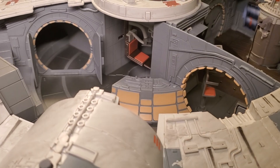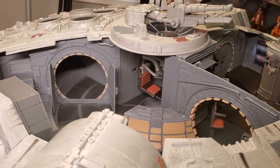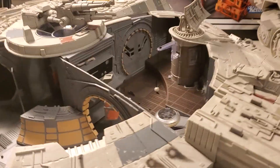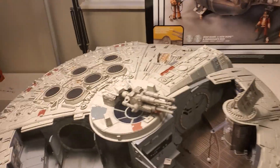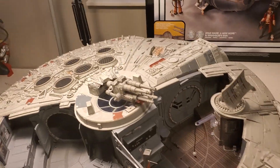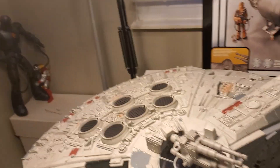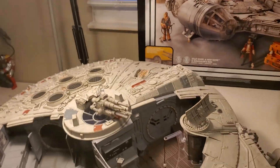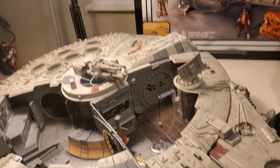That compartment back there reminds me of the space in Solo where Lando has the Falcon and keeps all of his capes. That's a good place where you can put all the feet for the bottom of the Falcon. It's just an amazing, amazing vehicle. Like I said, if you missed out on it the first time, you don't want to miss out on it this time, especially when the price is still low. This thing is so popular it shoots up to like $1,000 on the aftermarket, so I highly recommend picking it up if you can.